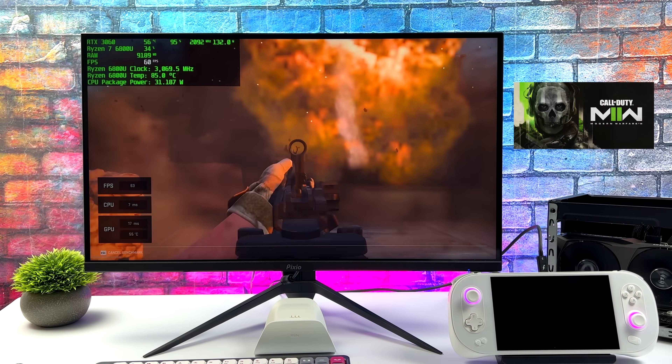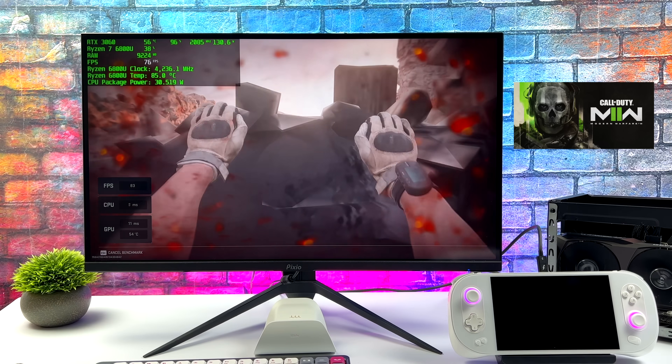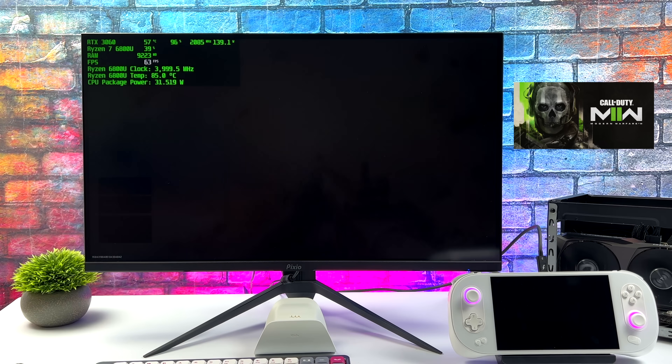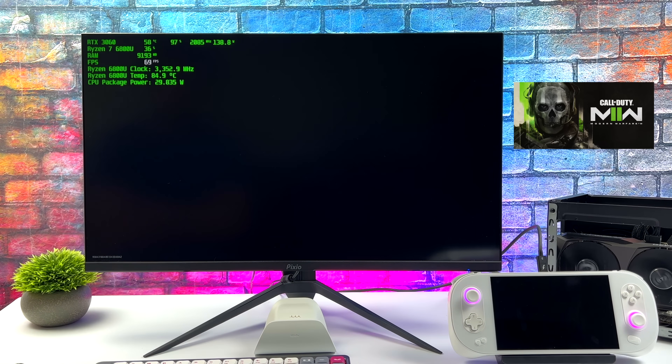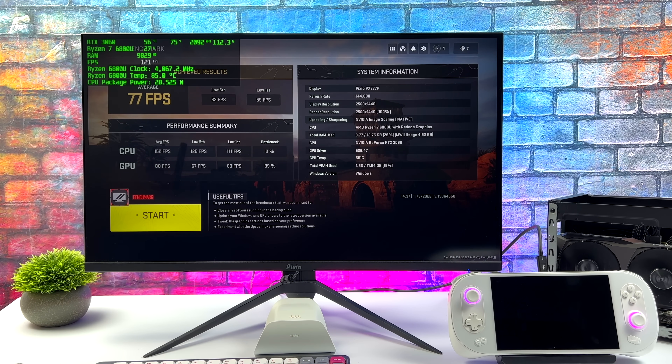I also wanted to test the new Modern Warfare 2, so I just went with the built-in benchmark. Going into this game it asks you if you want to pre-configure it — I just chose yes, but we are at 1440p here. On this setup with the external RTX 3060, we got an average of 77 FPS with the benchmark. I did start the first level in the campaign on this setup and this game looks absolutely beautiful, so this is something I definitely want to play through.